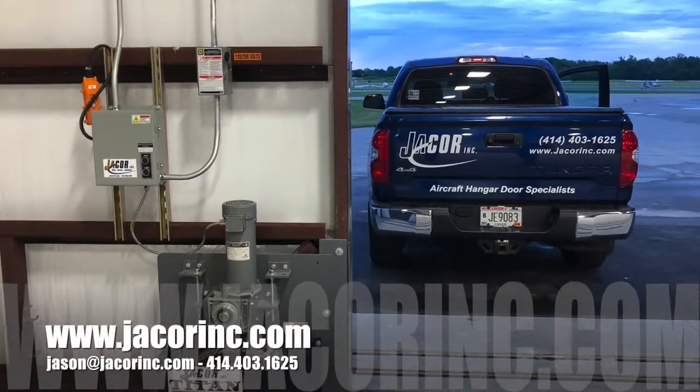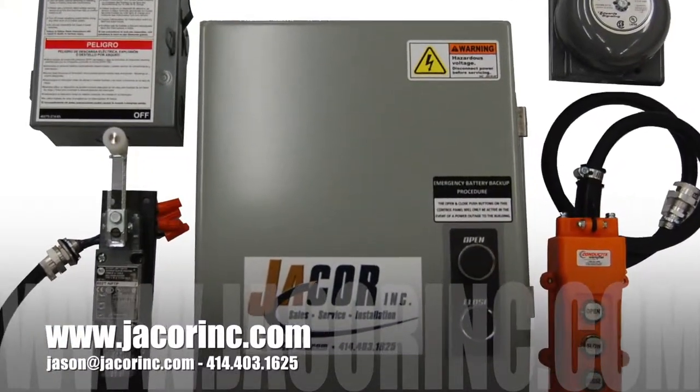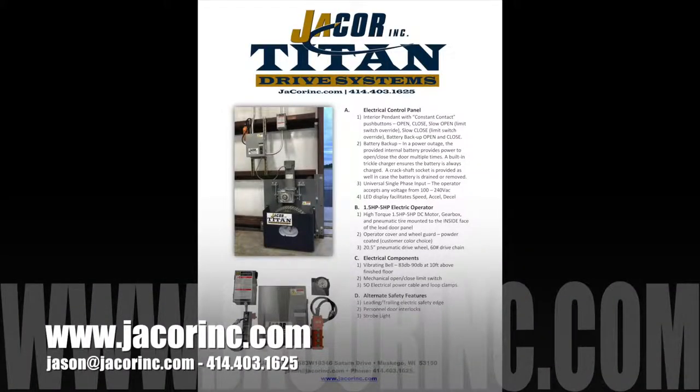Thanks for watching our video on the J-Core Titan Drive System. If you'd like a quote or have questions, please give us a call at 414-403-1625 or send us an email. Thanks.